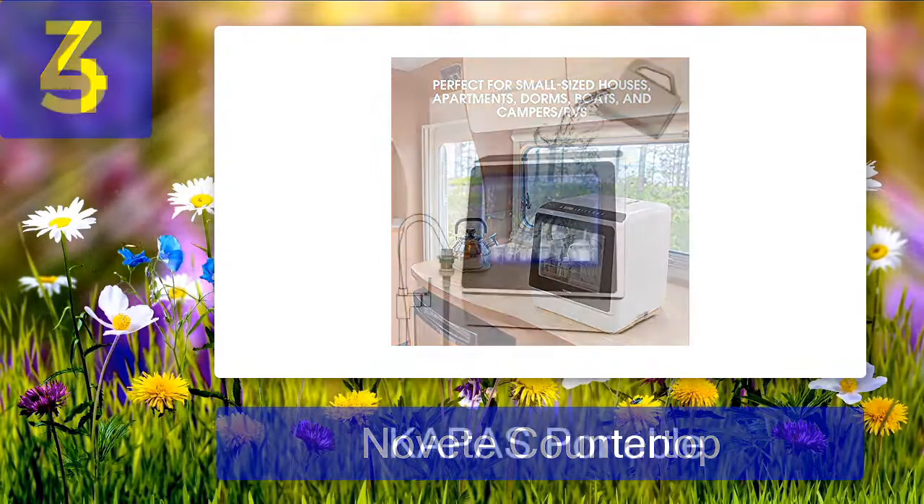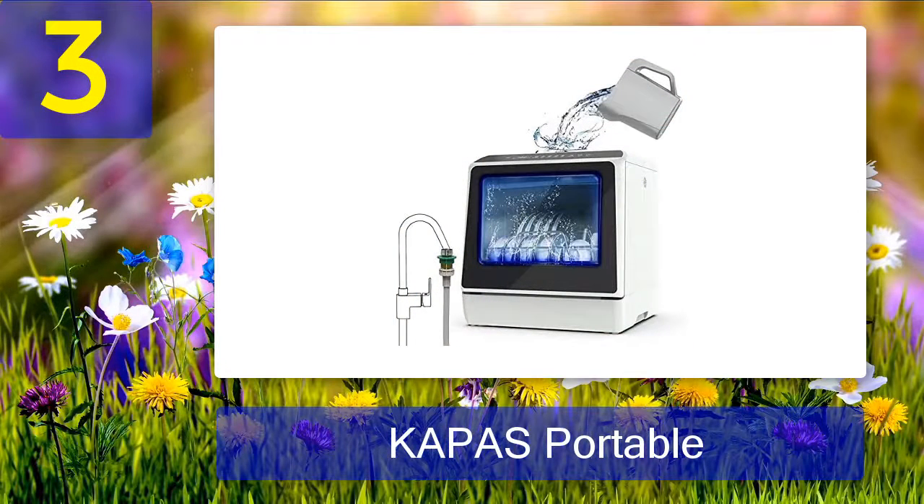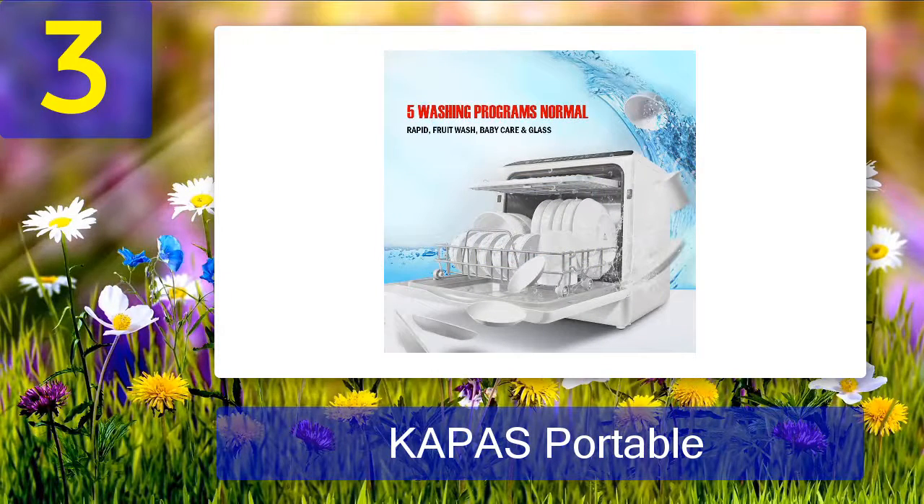Coming in at number three: Kapas portable countertop dishwasher. A staggering majority of buyers rate this dishwasher as outstanding. User feedback reveals that you can fit in five plates, three to four mugs, a couple of glasses, spoons, and forks. You can also fit a small pot or 12-inch plate, but you'll have to remove the top shelf for spoons.